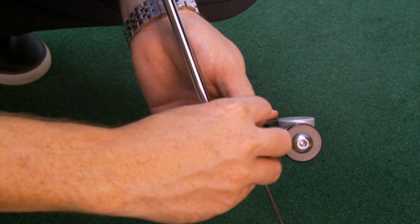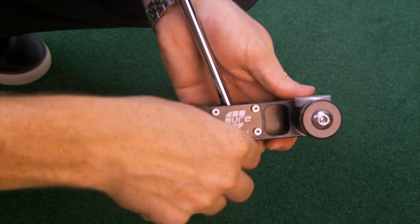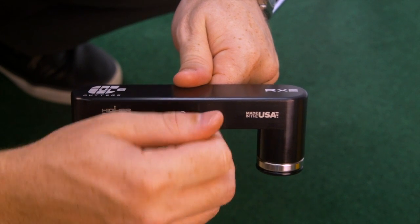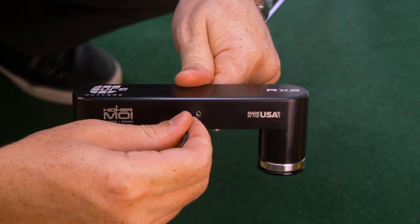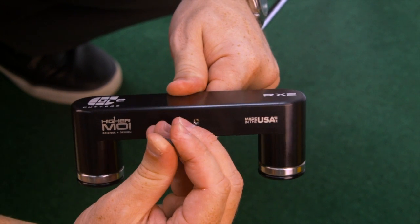When you are comfortable, simply tighten the four screws securely, then re-tighten the two set screws in the bottom. Your lie angle is now set and the shaft is locked in place, but can be re-adjusted at any time by repeating these steps.